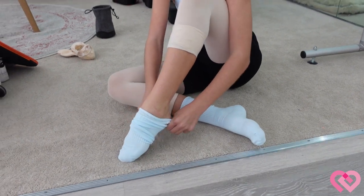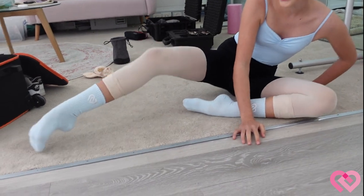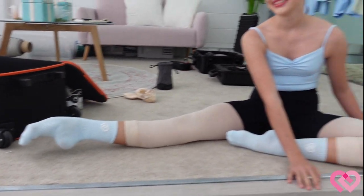Today Daisy and I are going to show you some turnout key exercises featured throughout the Coach Me course we're releasing — it's a turnout course. For the first video, Daisy needs our CDW socks.